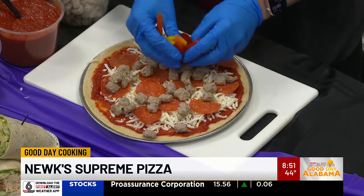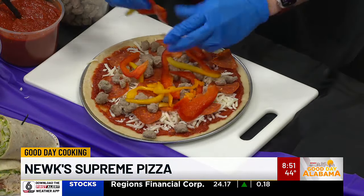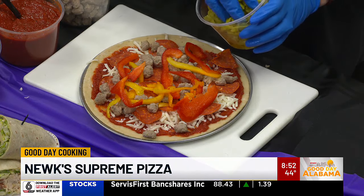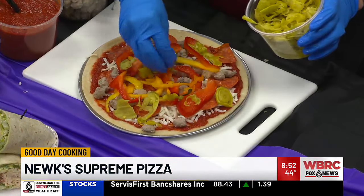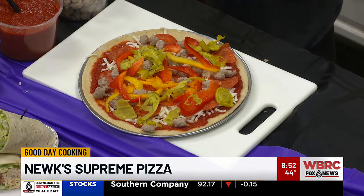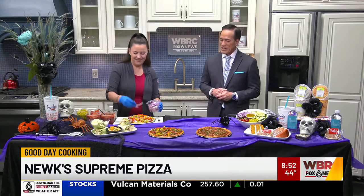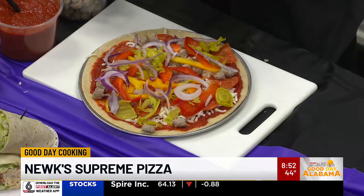We're going to go with our red and yellow bell peppers — fresh peppers. Those have some healthy antioxidants, by the way. They're nice and sweet. Everybody likes the peppers. Pepperoncini — now, this is the magic ingredient. If you want to kick it up a notch, this is one way to add a little bit of heat, and it's not overbearing heat, just enough. Onions — you either love them or you hate them. Those kind on a pizza seem to work better for me. They do.